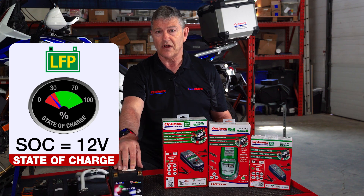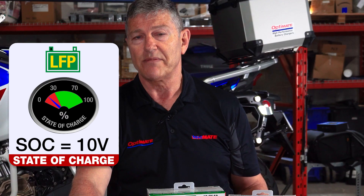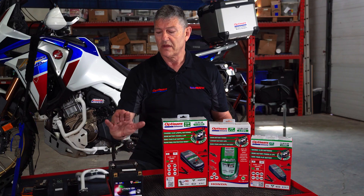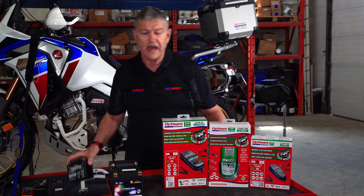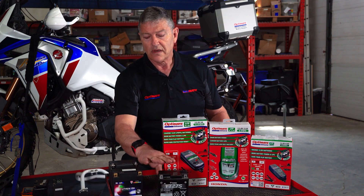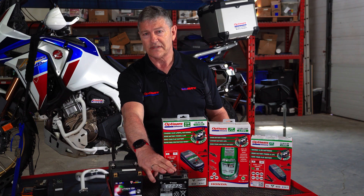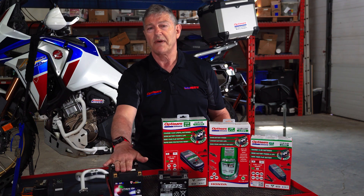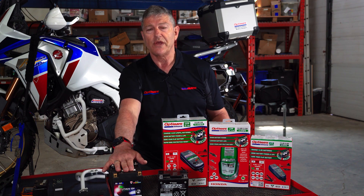Once it drops below 12 volts, 11 volts, 10 volts, you are in danger of damaging your battery. There's a big difference between lithium and lead acid batteries. If you want to keep the lead acid healthy, you need to maintain it 24/7, every single day. The lithium battery only needs to be maintained maybe once a week or so.